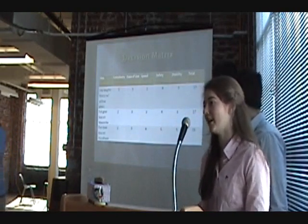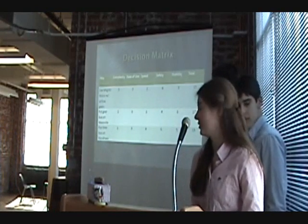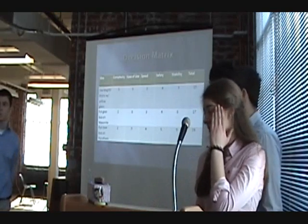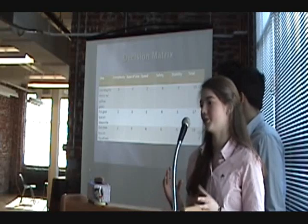We used a scale of one to five, one being the worst and five being the best for each category, to decide which design to use. We eventually ended up using a gearbox and styrofoam combination.